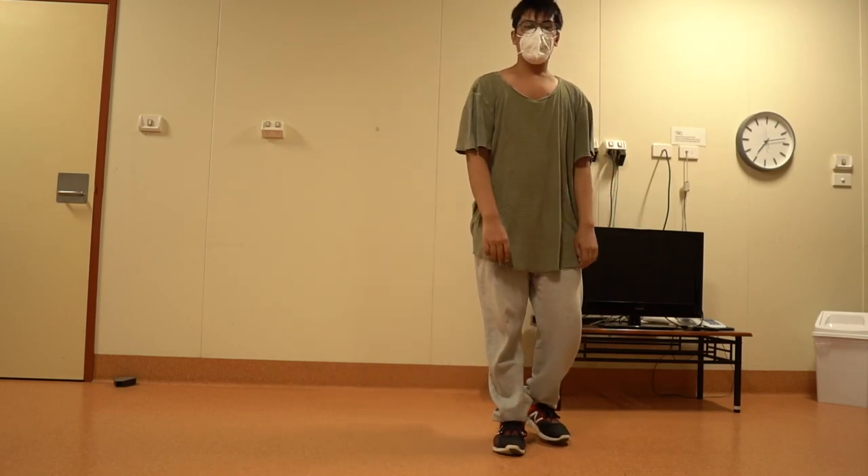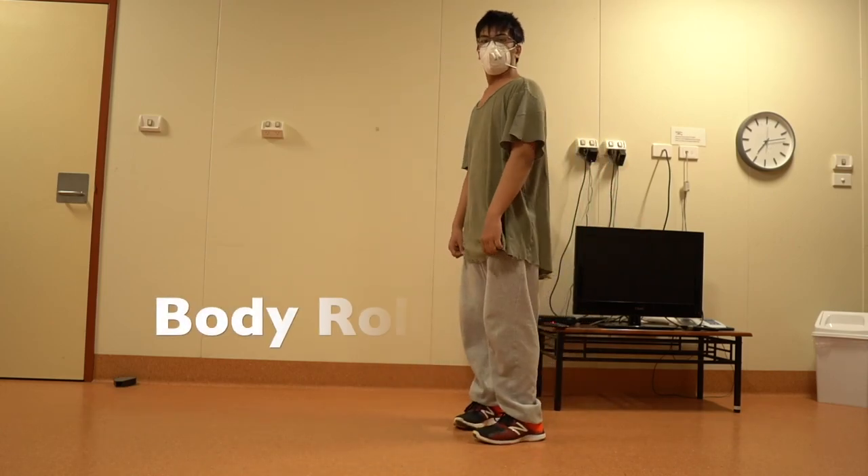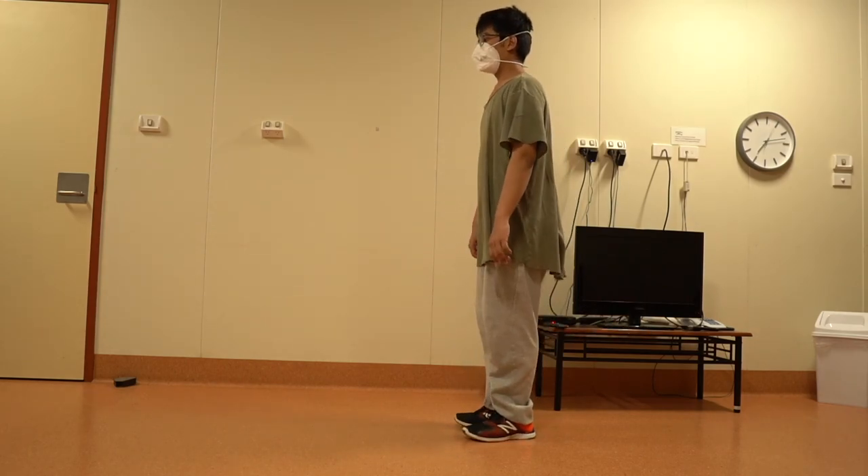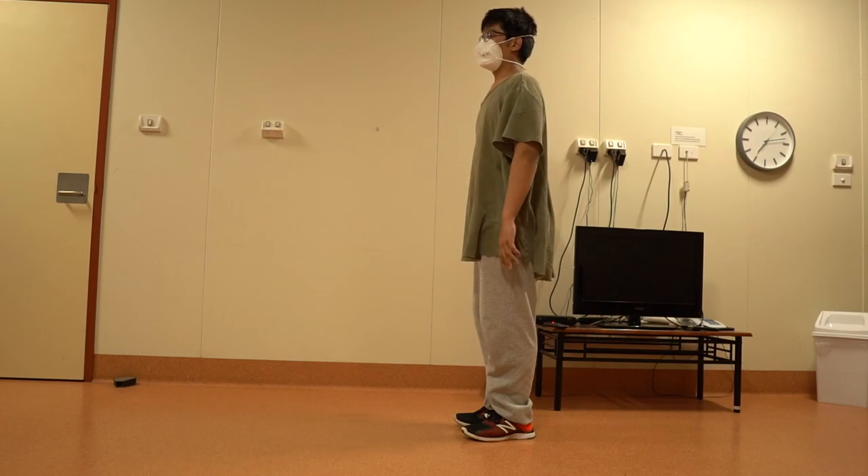Now let's learn the body roll dance. To perform the body roll, start by standing tall with your back straight and your arms relaxed by your sides.